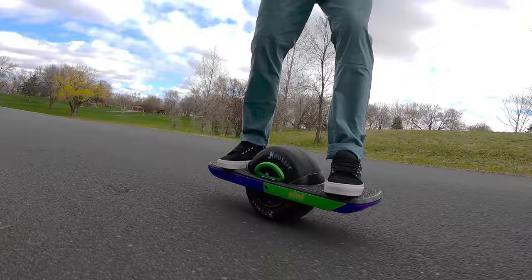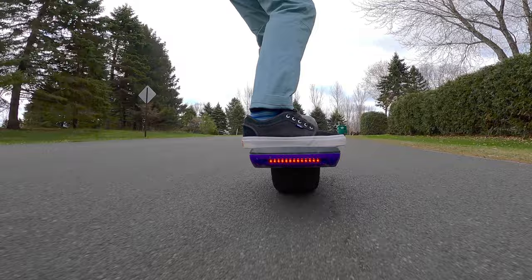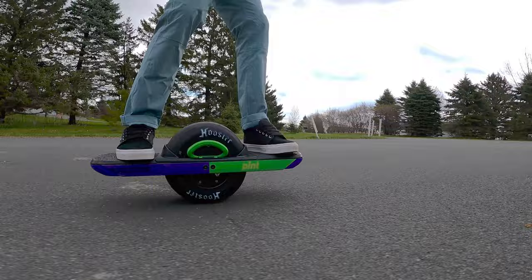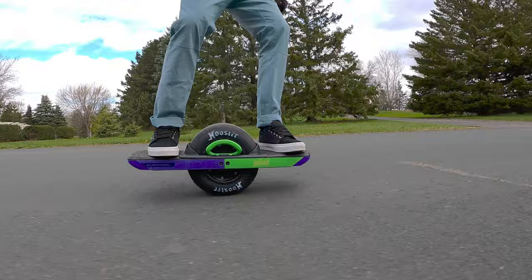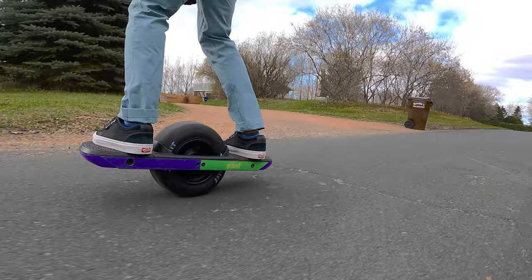Is it worth it to have to modify your delete to get this ride? I don't think it is. Even the Whisper is a better ride than this in the style of riding that I enjoy, and you would have no modifications with it. In my opinion, there were a lot of modifications needed for the delete.